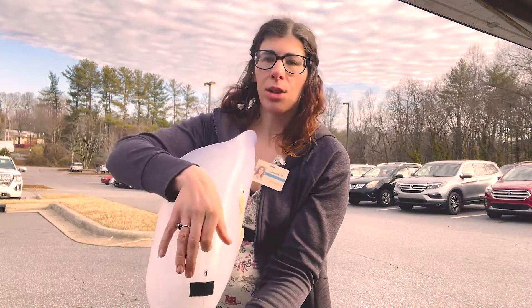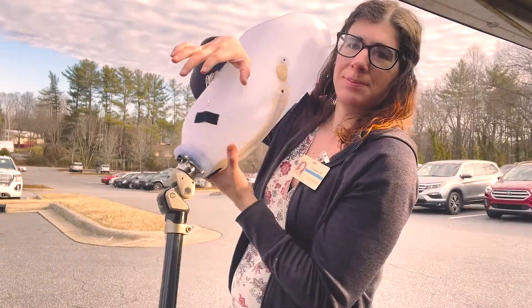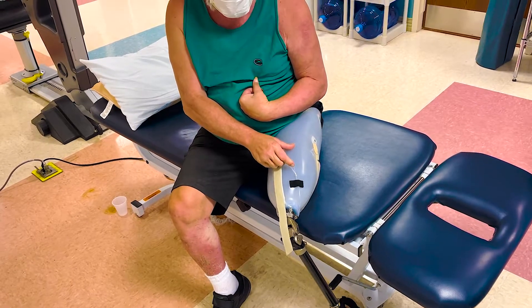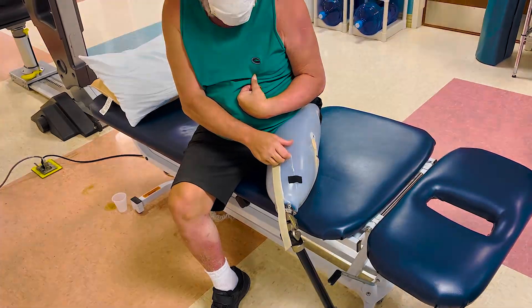Now when he's sitting down he can just reach over, put his finger through, and give it a quick pull. And I'll see you in the next video.